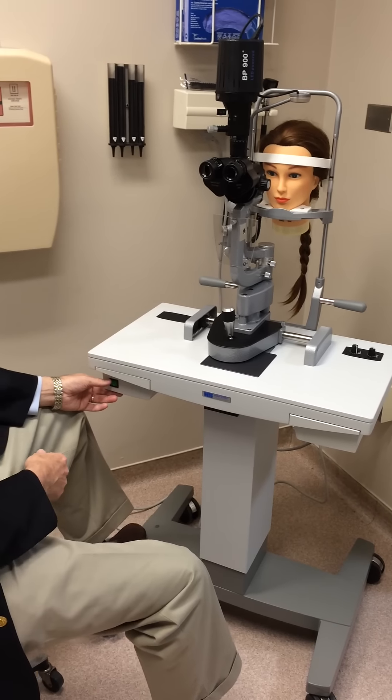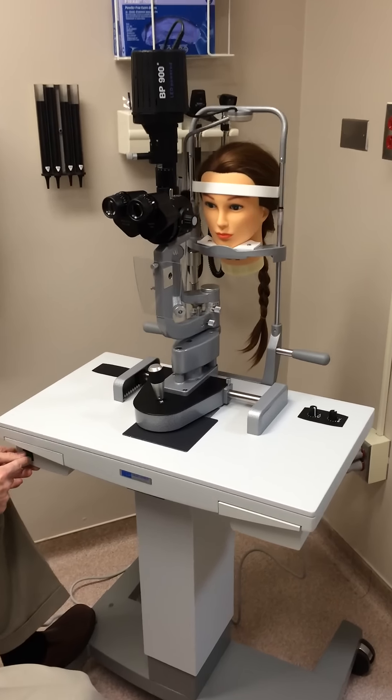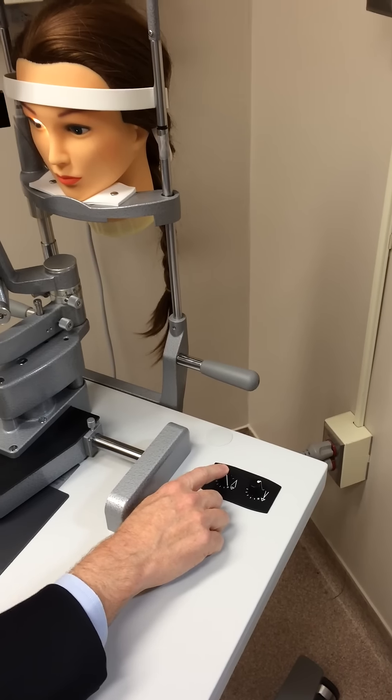Here's our new slit lamp. It is very similar to the old lamp, but has a couple of differences. The on button is down here. The rheostat to make it brighter or less bright is over here. This button is actually of no use to anybody.